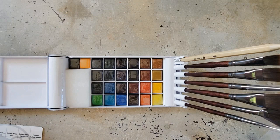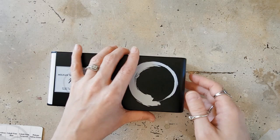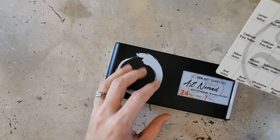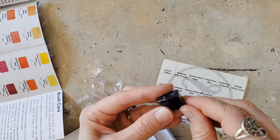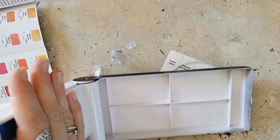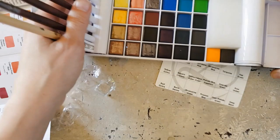I am going to start unwrapping these and then be swatching. Something I wanted to mention: these pans are not glued in. And if I tip the palette, they do come loose and can fall out. That happened because I wanted to test — they're definitely more snug when they're in their wrapper, obviously, because they've got an extra layer on them.